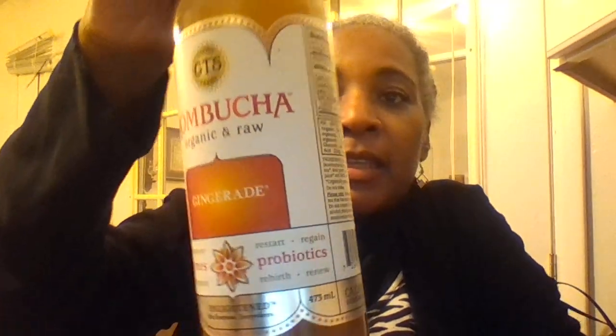It says organic and raw. I'm a little nervous about this because I'm not one to try things — I'm not an adventurous eater or drinker. But you know, it's just a probiotic. It says it has electrolytes and polyphenols and enzymes.